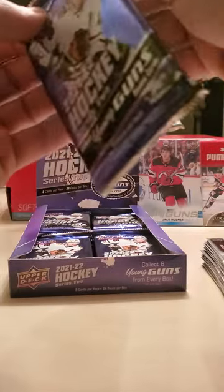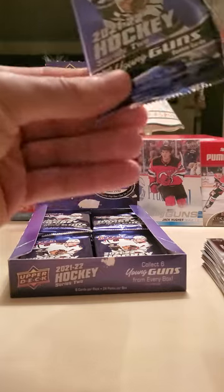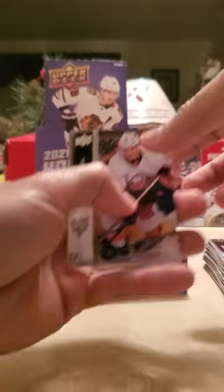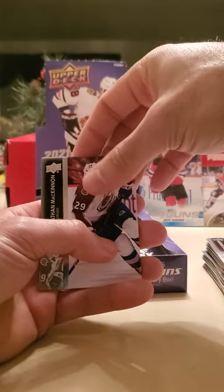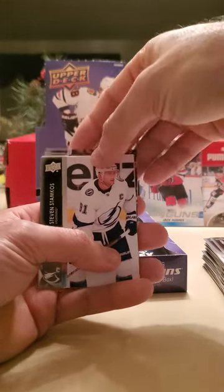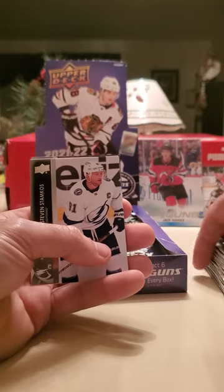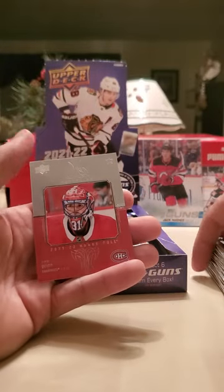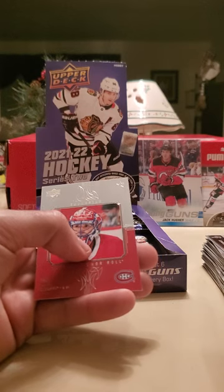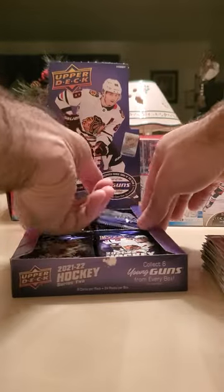People probably watch me open these and think wow, this guy's pretty bad at this, probably gonna ruin the cards — but no, I'm not trying to damage any corners. Matt Barzal — one of my favorite players — Michael Rasmussen, Nathan MacKinnon, Steven Stamkos, Valeri Nichushkin, Mitch Marner — wow, a lot of stars in this one. Kirill Yamamoto, and the hit is a Carey Price Superstar Honor Roll. Price is not a bad player — hopefully he comes back from injury and plays again before he eventually retires.